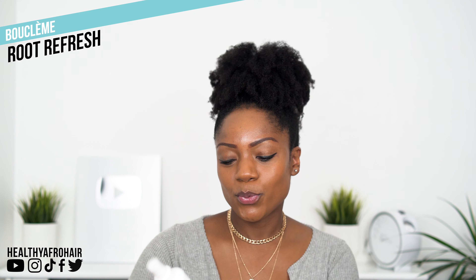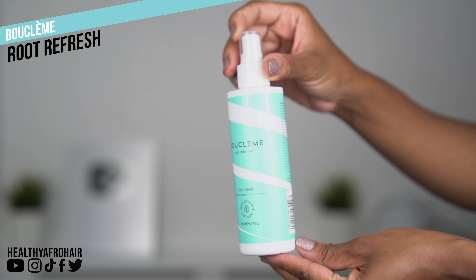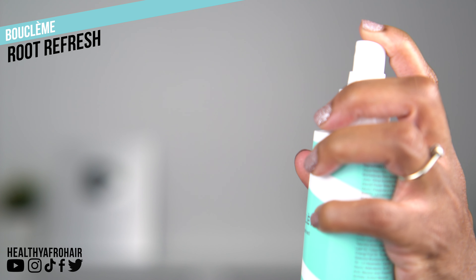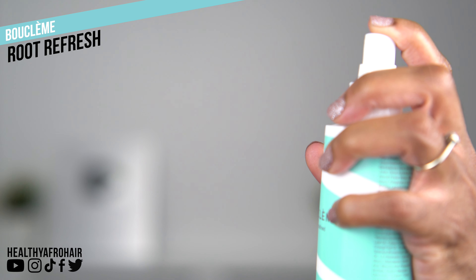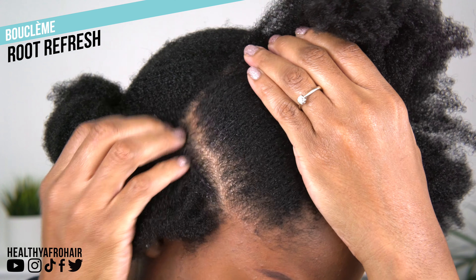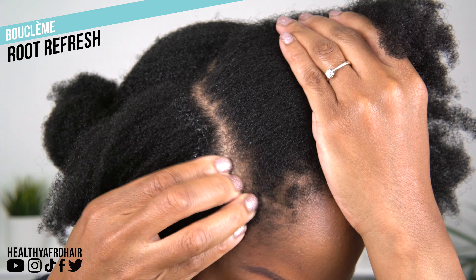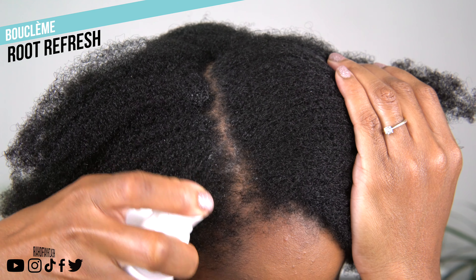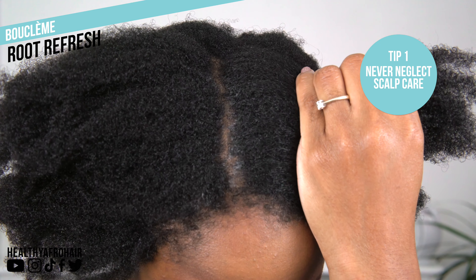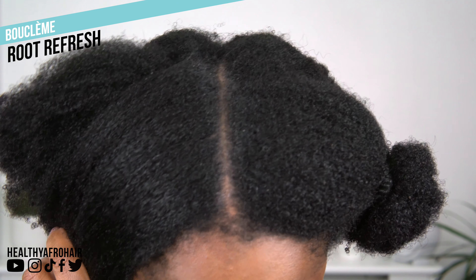So we're going to start off with the first product, which is their Root Refresh spray. This is one of the products I actually like out of all of them because it is perfect for refreshing the scalp — if you work out a lot or if you want to extend your wash days. You just spray it right into the roots of your hair and massage it in. You don't need to rinse it out; you can leave it to air dry and it can be used as often as needed. Scalp care is just as important as taking care of the rest of our hair.